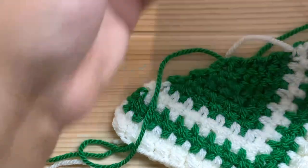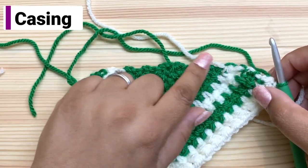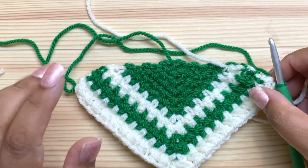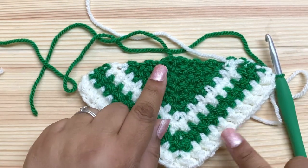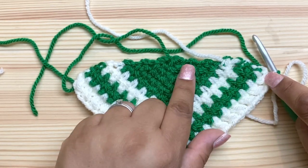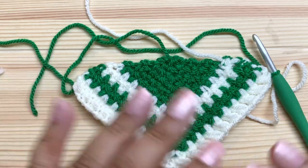We've finished the triangle — that's the end of the chart. The chart does not include the casing. To start the casing, work evenly across the top edge of the triangle. For this size we need 23 stitches evenly spaced. That works out to approximately one stitch per row plus one in the center: 11 rows across here, plus one in the center, plus 11 makes 23. For larger sizes it may be a few stitches less.